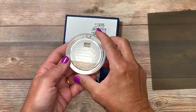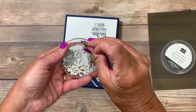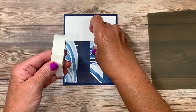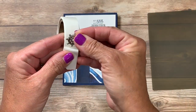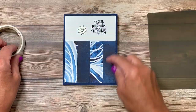To finish off my card I'm going to use the Sail Away trinkets. There are both ship wheels and anchors inside. They're nice and thin so they won't add any additional postage to your card, and the easiest way to attach them is with glue dots. I'm going to pick up my anchor, press a glue dot on one side and another on the other side, and then tack that here off to the bottom left side of my greeting.